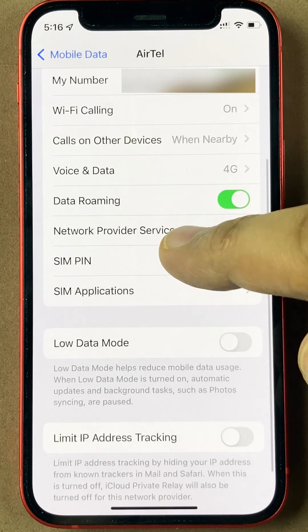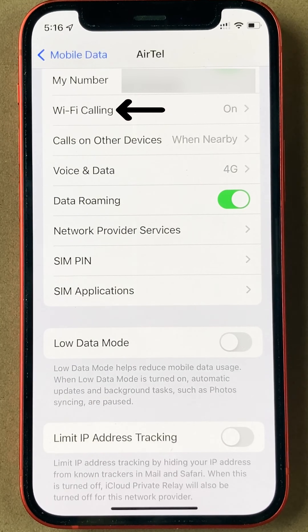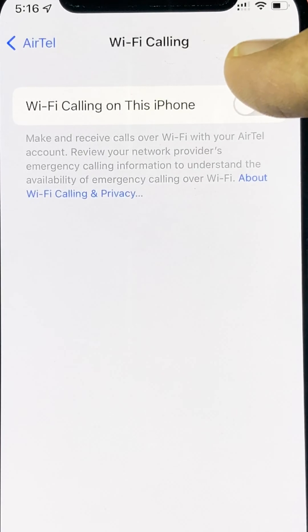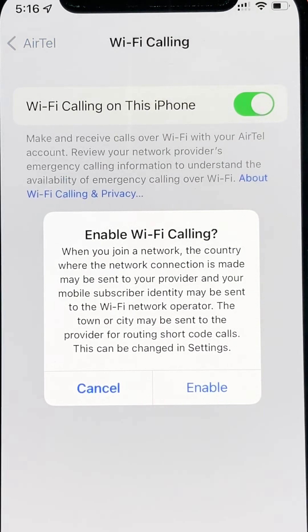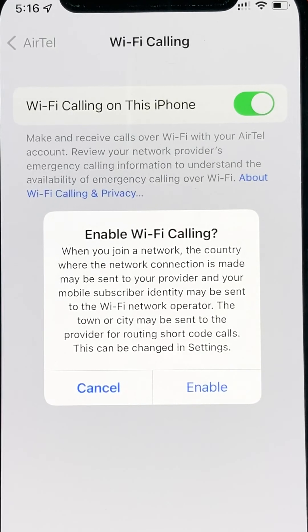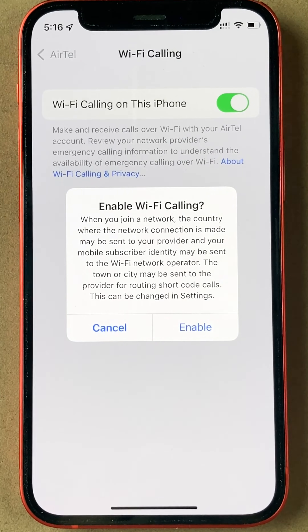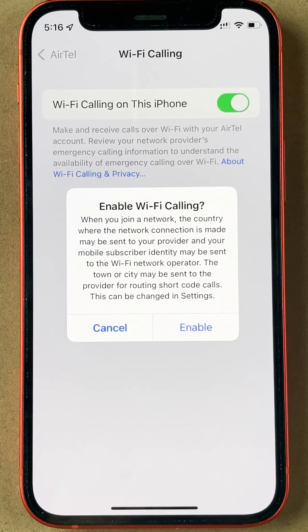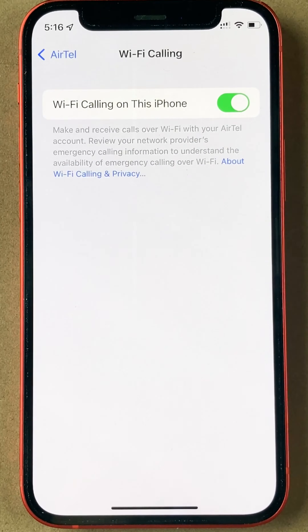If you go down, you will see Wi-Fi calling as a feature which you can click here — I have switched it on. I could switch it off and switch it on again. It tells me 'enable Wi-Fi calling.' Basically, my Wi-Fi network will support my cellular network and help me make calls using my Wi-Fi network.